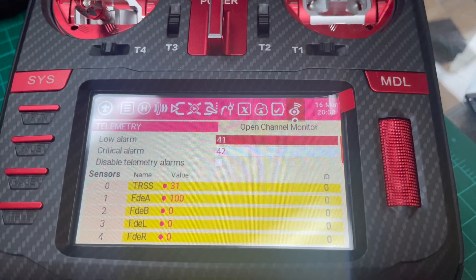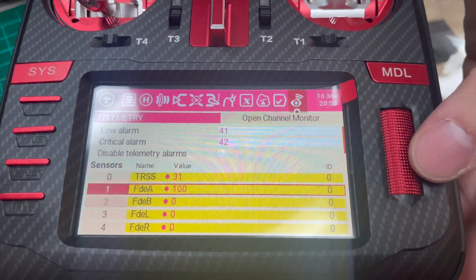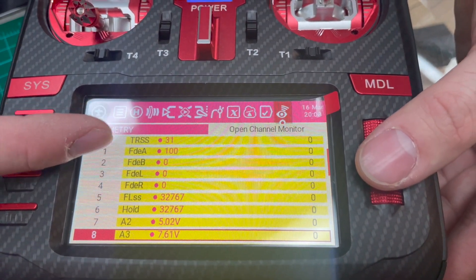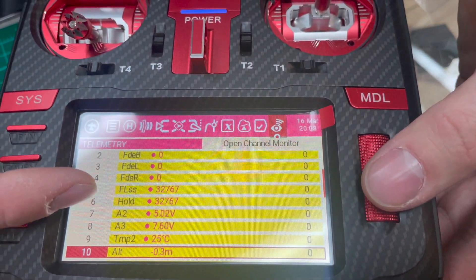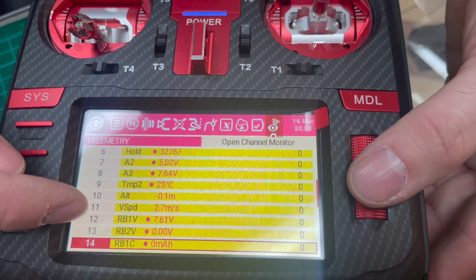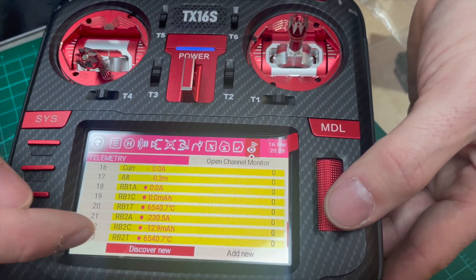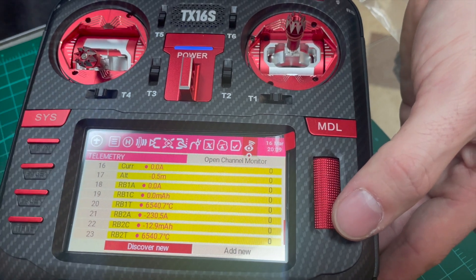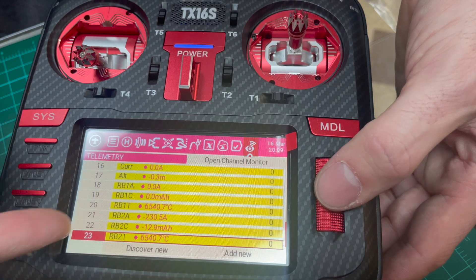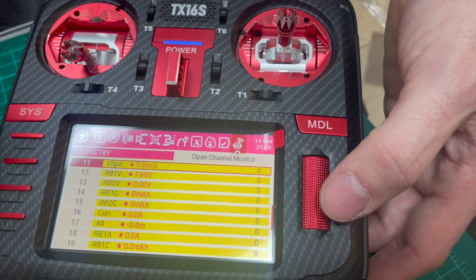So we got a 4-cell. Just a quick run through — this is with the current sensor attached, the higher-end version. These are some of the sensors you can see in the telemetry. You got RSSI, fades and holds, voltages, altitude, variometer speed, current sensor, milliamps used, temperature probe, and more. These are the different settings you can get through telemetry. If you go to multimodule.org, you can look up what all the different ones are.